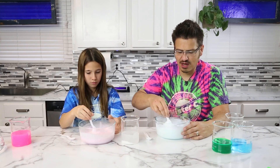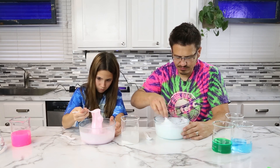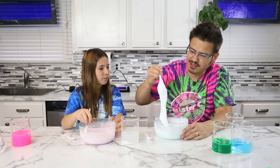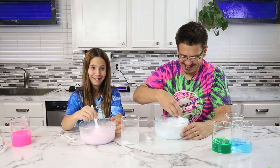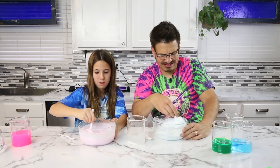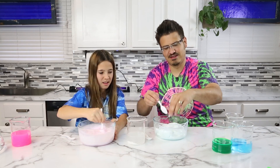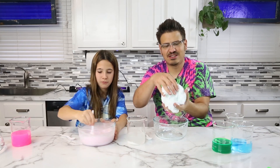Mine is turning into a huge blob — got to work it. Look at that. Can you even see that mine's blue? No, it's white. Keep stirring it. There's my blue slime — you have to work it.